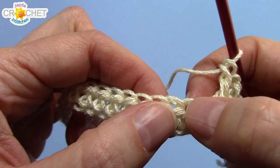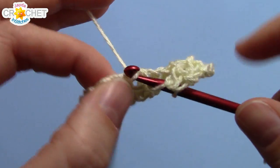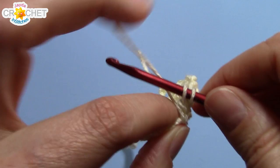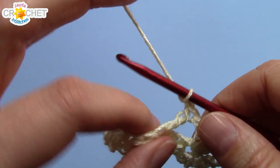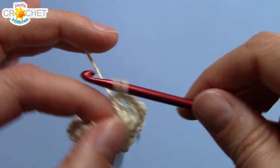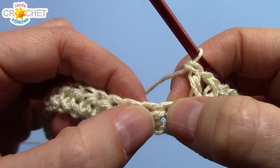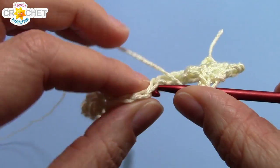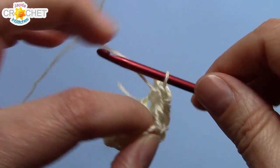So you chain three, this stitch is accounted for, you skip the next stitch, and you work double crochet, chain one, double crochet into the same stitch. Then skip two stitches, find the next one, and v-stitch into it: double crochet, chain one, double crochet. And that is the pattern across for row two — skip two stitches, find the third, and v-stitch into it. Work that all the way across and I'll catch up with you at the end of row two.